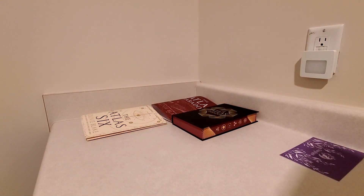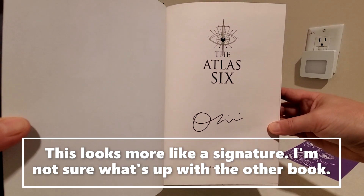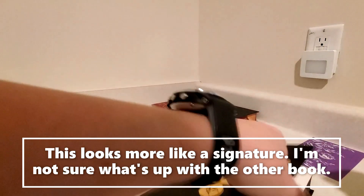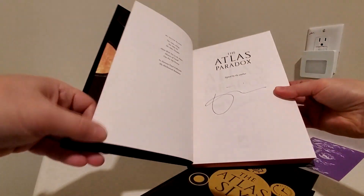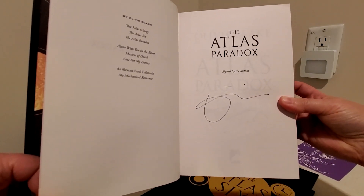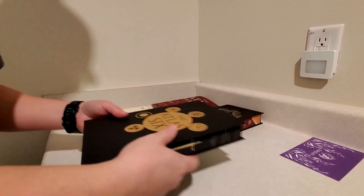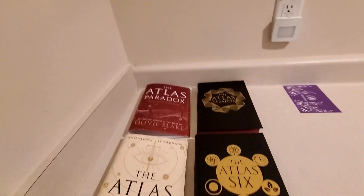Let's see what the signature page looks like on this one. So that's the signature page in this one, and that's the signature page in the Atlas Paradox. I don't know if maybe this person was just tired of signing at that point, but I don't really know what you call that — that's really interesting. But anyway, that was the Atlas Six and the Atlas Paradox, Fairyloot exclusive editions.